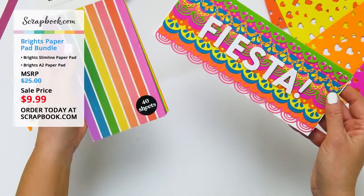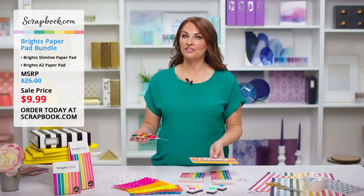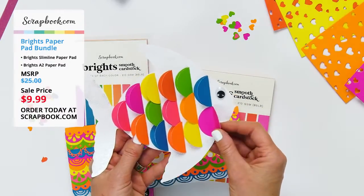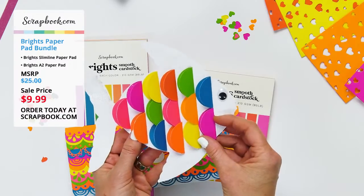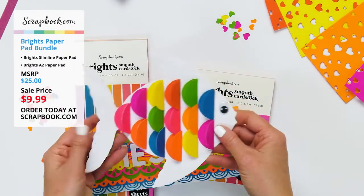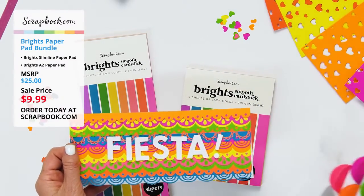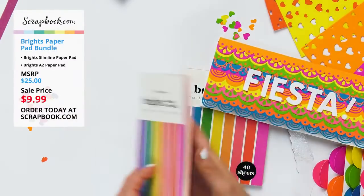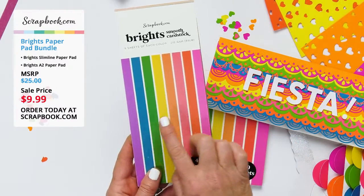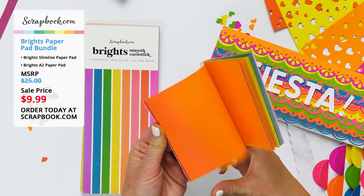Beautiful bold bright colors in the slimline Brights paper pad. There's also a fun little fish card made using the Brights paper pad — just one and a half inch circles cut out with a circle die and folded over to make little fins for a fun swim invitation party. These bright paper pads are perfect for parties, summer time, and anything happy and fun. You get eight colors, five sheets of each color in each paper pad, giving you a lot of choices and opportunity to make lots of projects.